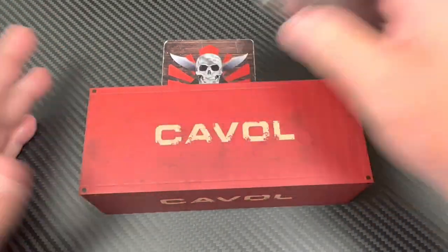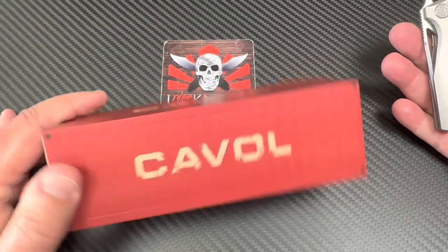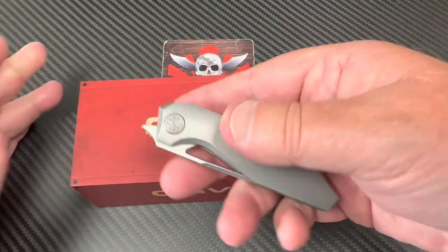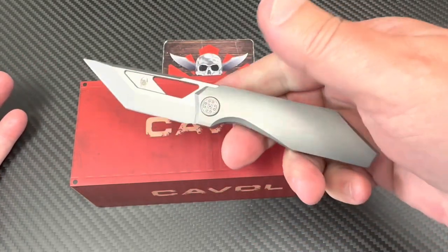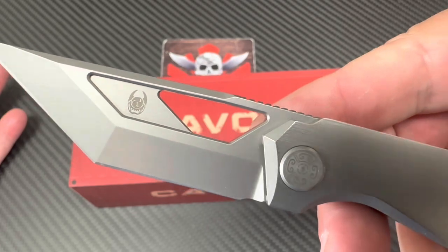What do you think? Caval. Are you interested? This is kind of very different. This knife is a front flipper. It's small, it's really tactical looking. It's designed by Tiguas — T-I-G-U-A-S.